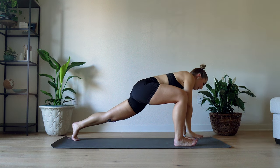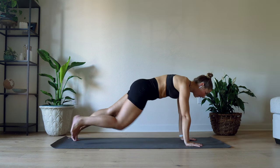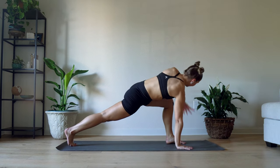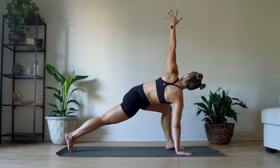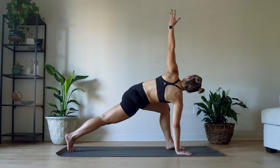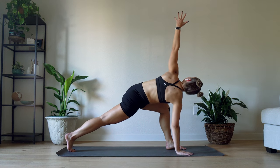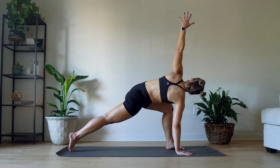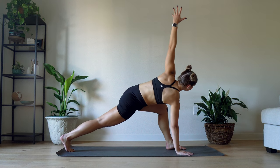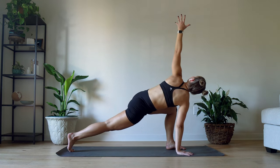Beautiful. Release that arm down to the floor and switch over — left leg in front. I'm going through a plank to get there. The left arm is going to reach up toward the sky. I'm pressing away from the floor with that right hand, stretching through my right leg, squeezing my glutes to make sure I'm stretching my hip flexors. Reaching my left fingertips as high as I can toward the sky. Make sure that you are breathing, sending oxygen to your muscles.